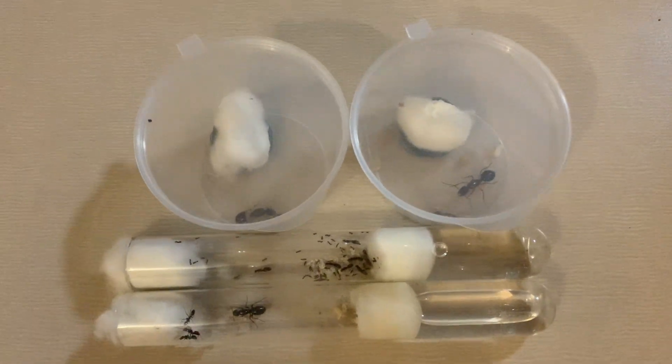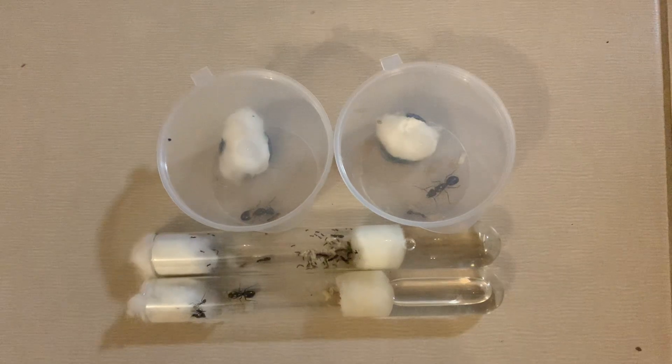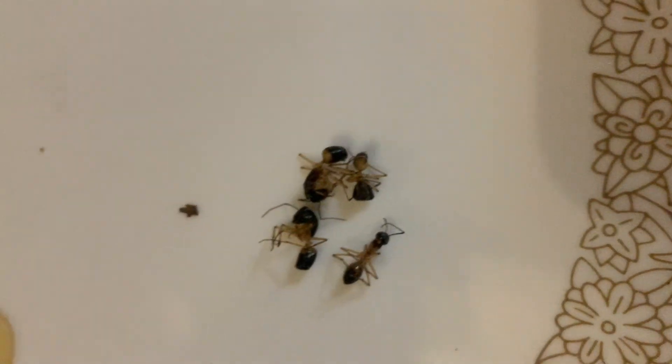I caught most of these queens around three months ago and today they were receiving their first meal — a drop of honey and a freshly killed ant. P.S. I'm not entirely sure if you can feed ants ants, but oh well.